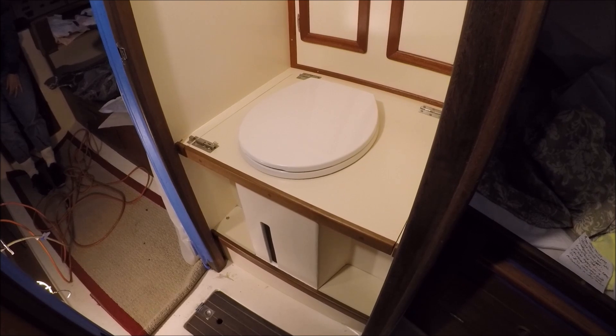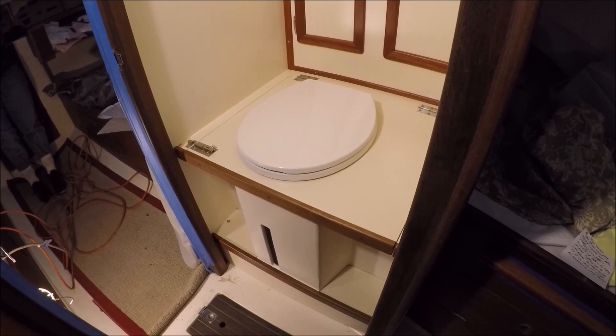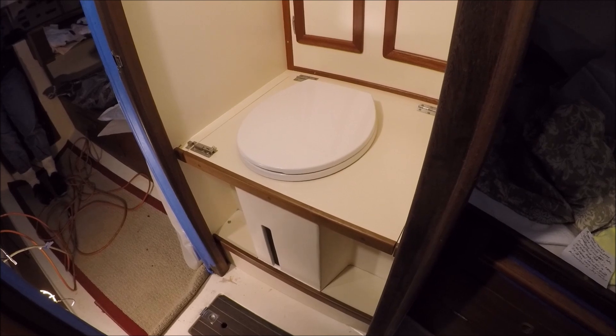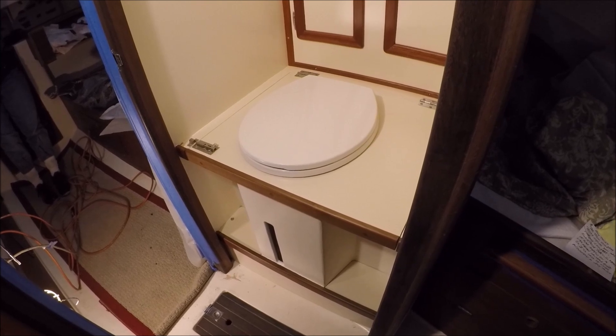We've just about finished the dry toilet installation. The term 'compost toilet' implies you're making compost, and that's something that will rarely if ever happen on a live-aboard cruising boat, so I'll just call it a dry toilet.